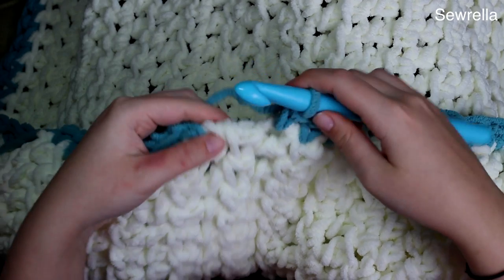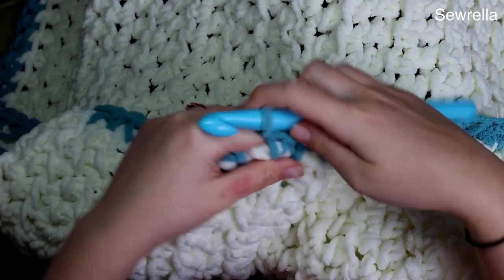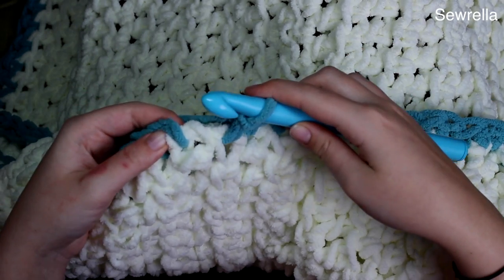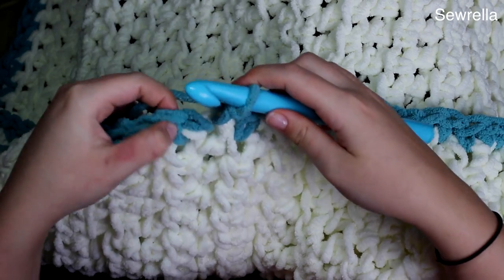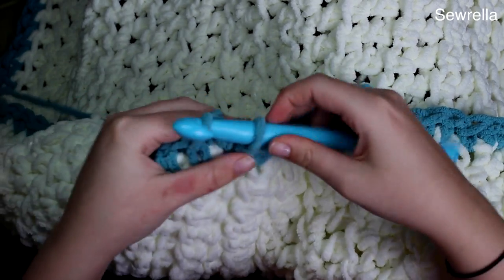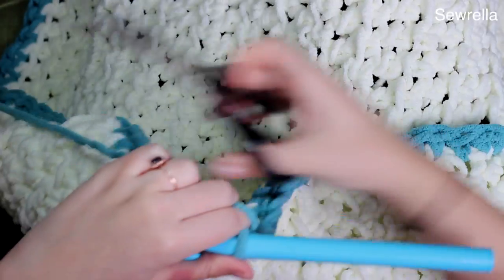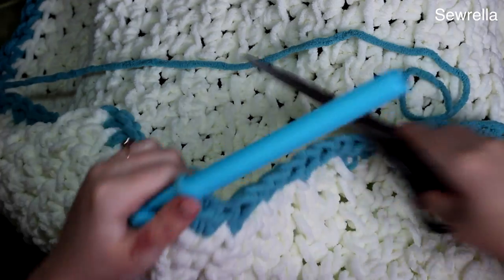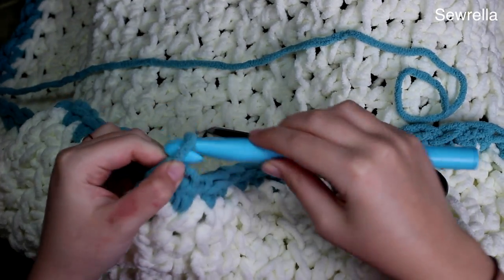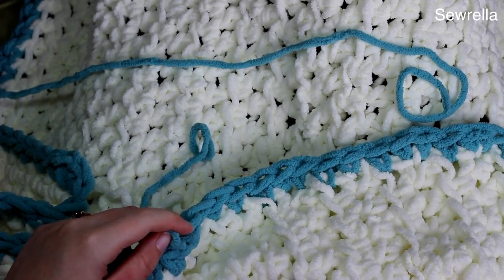Here we are connecting back together — I've come all the way around my blanket. Once you get back to your starting point, do your last single crochet and then we're just going to slip stitch into that first stitch you made to join it together. Then you can snip your yarn and weave in your ends, and that is it — your baby blanket is done! I hope you guys love this tutorial. Thank you for watching and I'll see you next time.